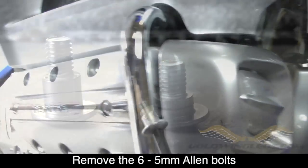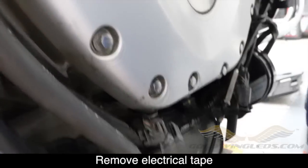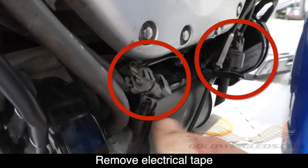As you remove these bolts, make sure you keep note of which ones go where because there are two different sizes — very important when you go to put this back together. You'll also need to remove the electrical tape that is wrapping the two electrical connectors. These are for your driving lights and you'll find these underneath the cowl. Go ahead and remove that electrical tape now.